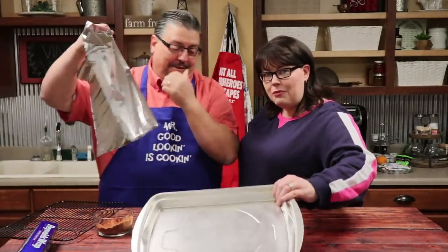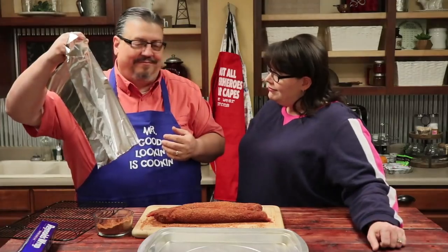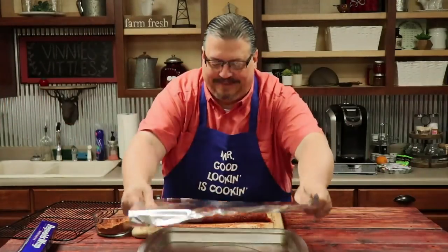A quick tip: if you're going to do this method with the pan and the rack, cover the pan with aluminum foil to save the person doing dishes a little bit of elbow grease.